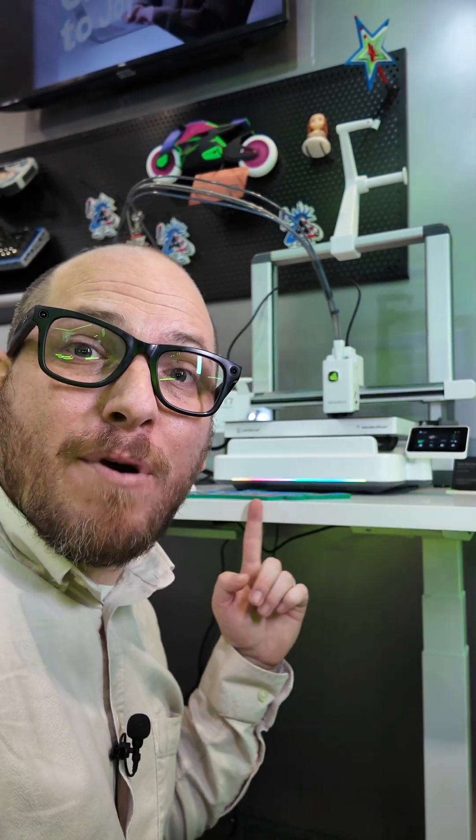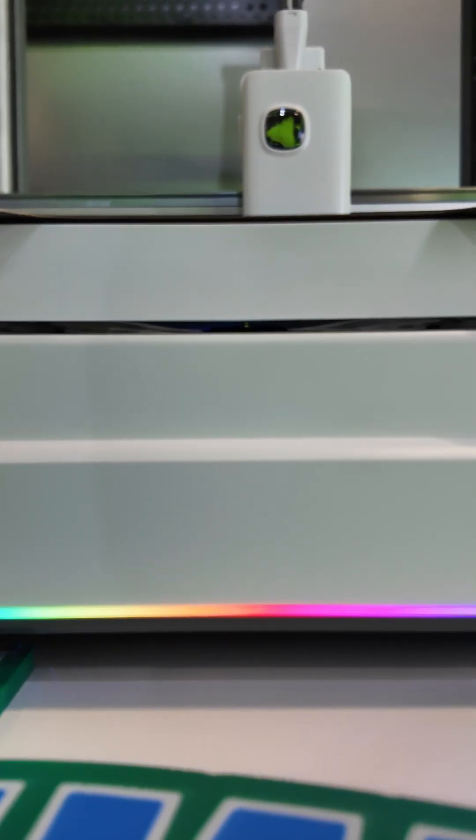It even has a programmable LED bar that can be used for status, progress, or just some RGB goodness.